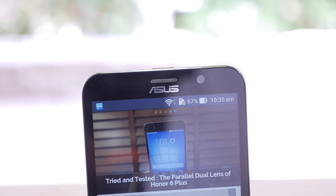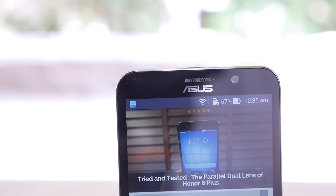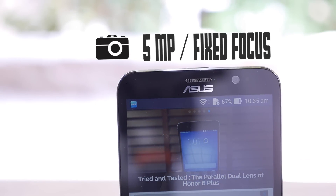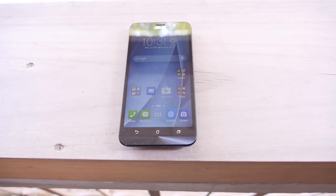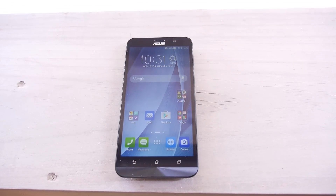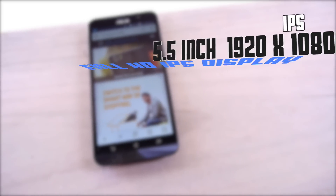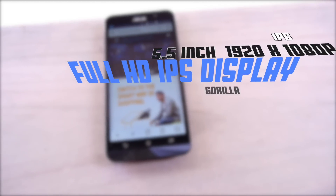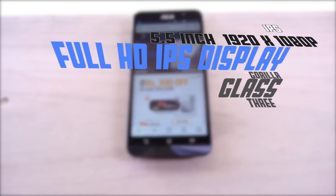The front of the device has an earpiece along with the Asus logo. A 5 megapixel front-facing fixed focal length camera completes the top front. You also get a 5.5 inch display on the front of the Asus Zenfone 2, protected by Gorilla Glass 3. The main display is an IPS LCD display with a resolution of 1920 x 1080 pixels.